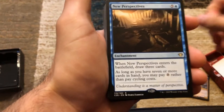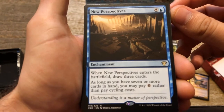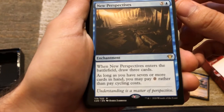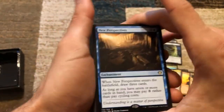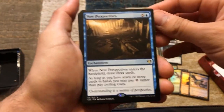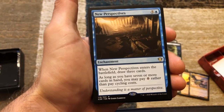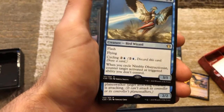Next we have New Perspectives — when it enters the battlefield, draw three cards. As long as you have seven or more cards in hand, you may pay zero rather than pay cycling costs. So even if Gavi didn't make it onto the battlefield late game, if you have Reliquary Tower out where you have no maximum hand size, you can just pay zero for your cycling costs.